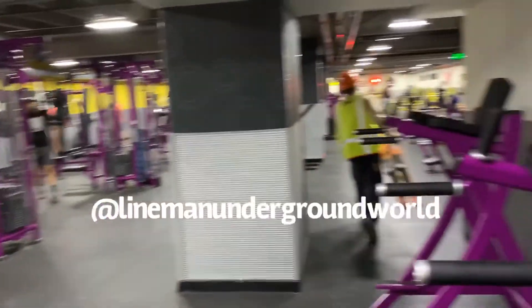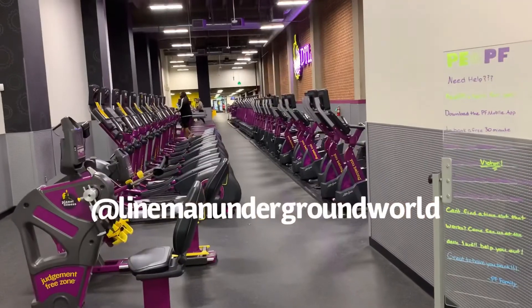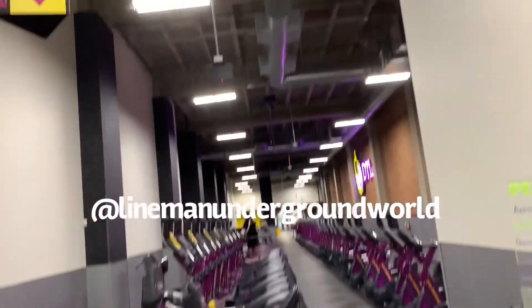All right, it's right here inside the gym area. We're in Planet Fitness going to pull in some primary cable. New building, new everything.